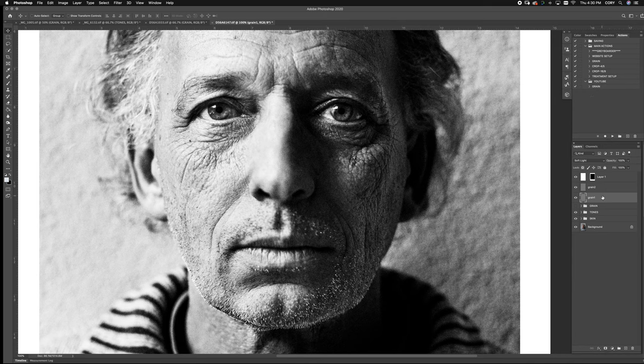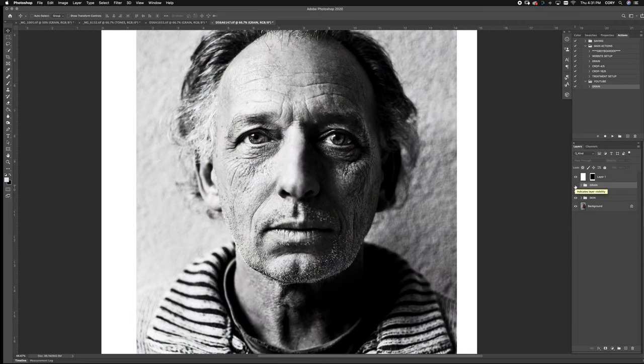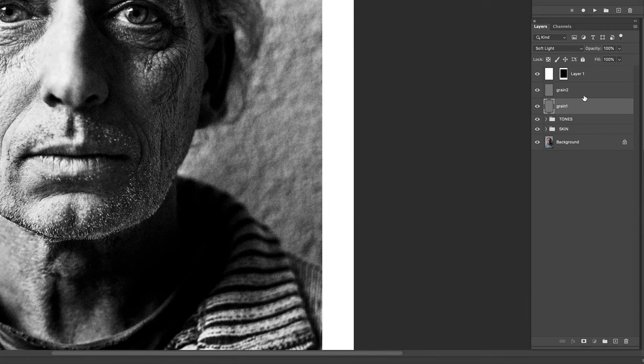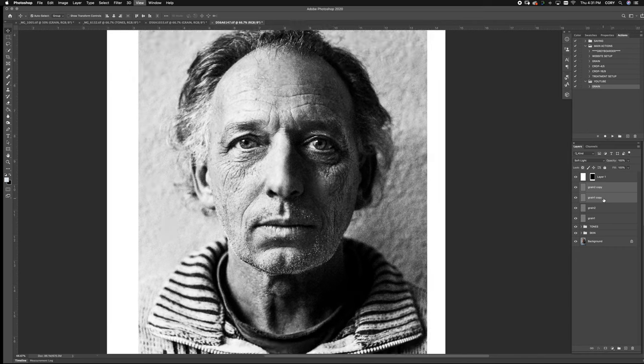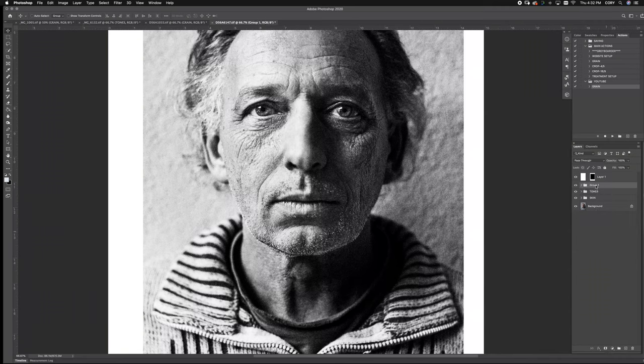Stop your action — and there you have it, there's your grain. I'm going to delete these layers just to show you how it works. So whenever you want to add grain to your finished file — after you've done your skin and your tones — you just hit the play button and you see the grain populated. With black and whites they can take such a hit, so you just drag the layers into a new folder. I usually do black and whites around two or three instances. You can see when you put this into a folder called 'grain' and flip it on and off, it really adds that unique texture.